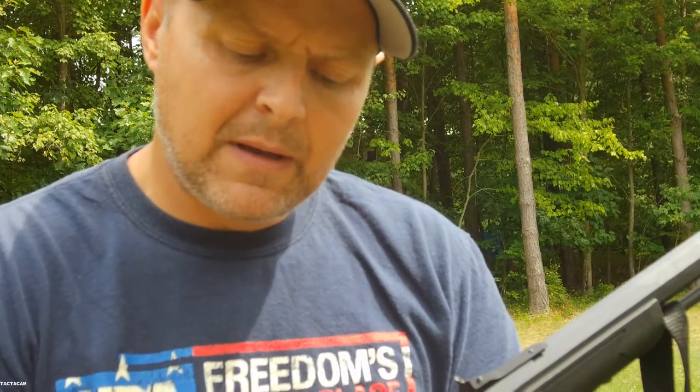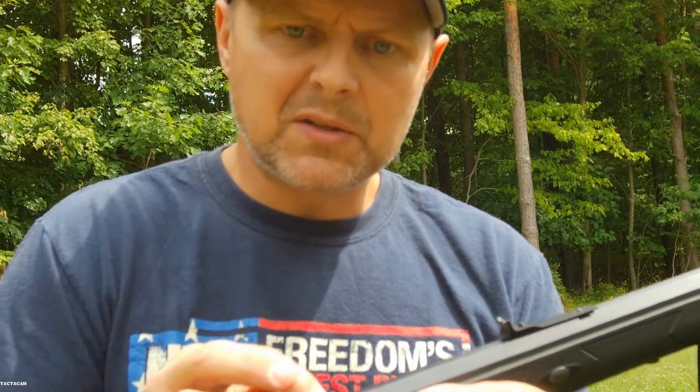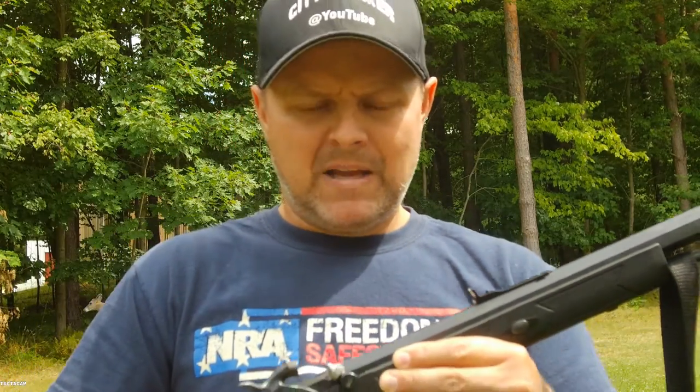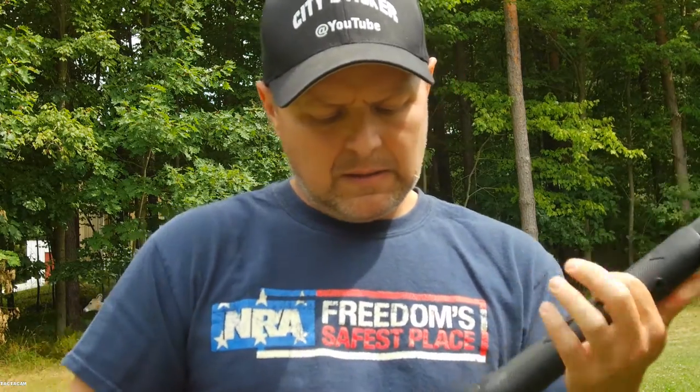It has a little cap — you put the primer in and screw the cap back on. It actually has a little firing pin built right on top of it, so when you drop the hammer, the hammer hits the firing pin, which hits the primer, and boom — instant, like rifle instant.